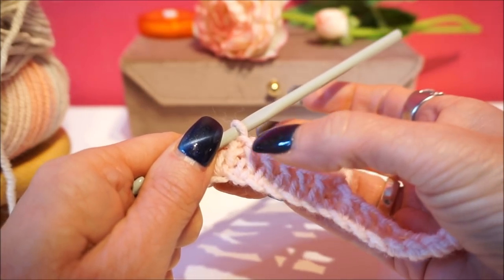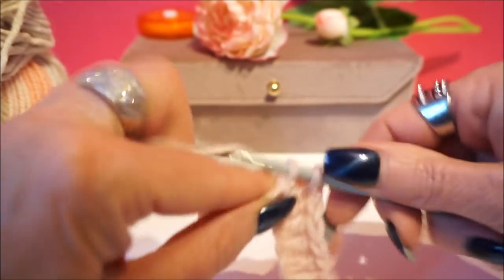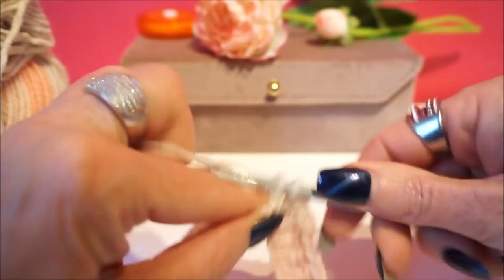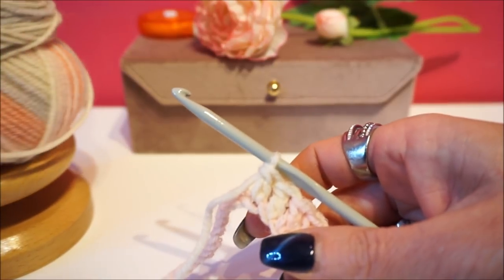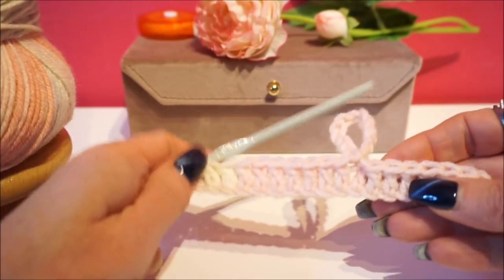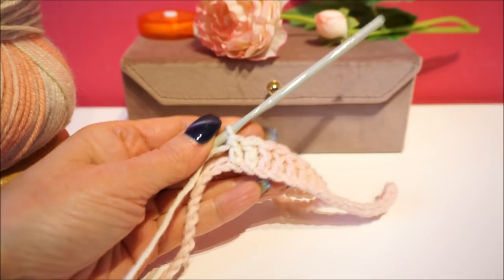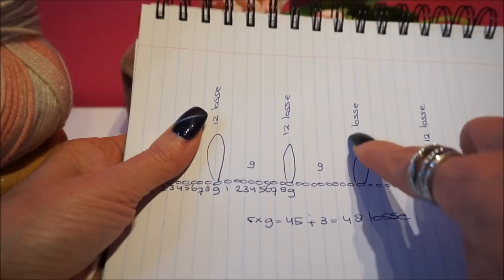1, 2, 3, 4, 5, 6, 7, 8, 9. Do you see that the color has changed nicely? It is really nice to get that wool. So we have already made the first loop, we have done 9 sticks, and now we are going to make a loose chain of 12.